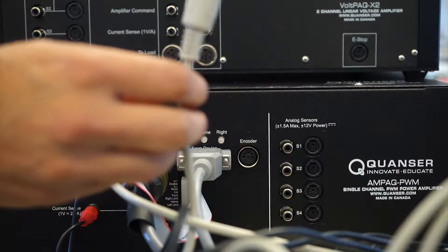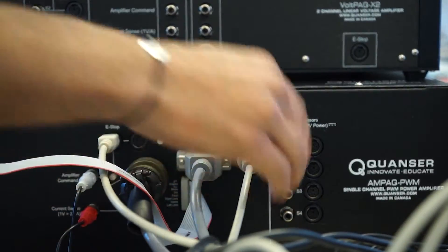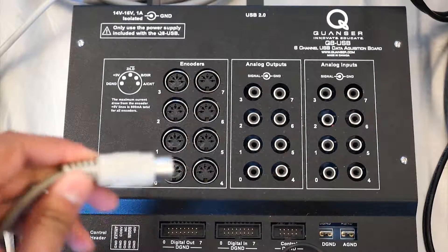After that, connect one end of the 5-pin DIN cable into the encoder port on the amplifier, and plug the other end into encoder 0 on the DAC.